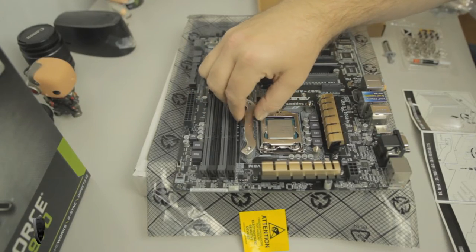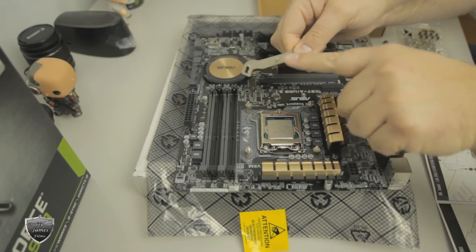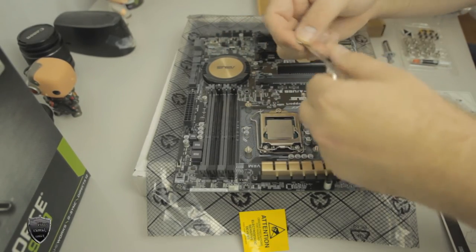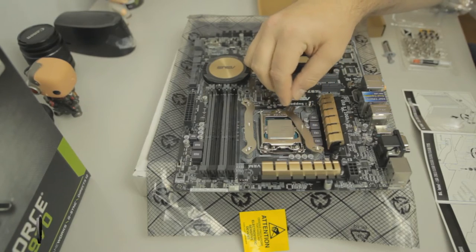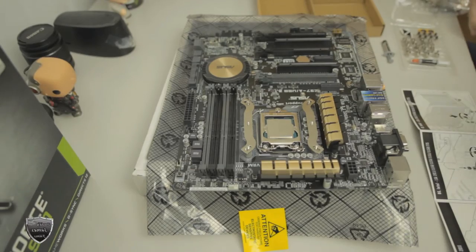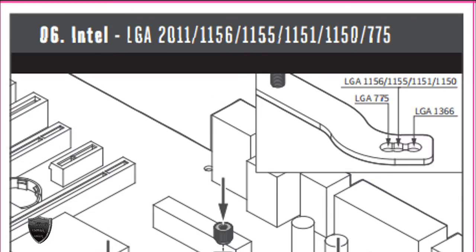Next we have this bracket — you need to make sure that you are putting it on correctly. This middle piece right here needs to go up and it also has to be facing the correct way. The other side is going to be facing the other way. By the way, this bracket is the G bracket, and the position of this bracket depends on which Intel socket you have. In my case my socket is 1150, so mine will be in the middle.